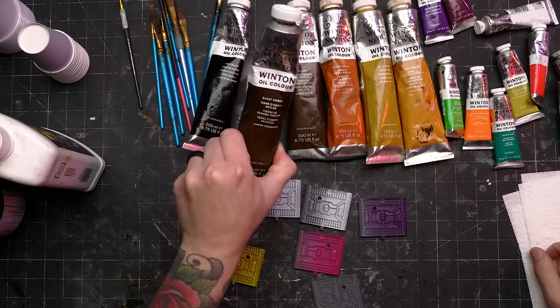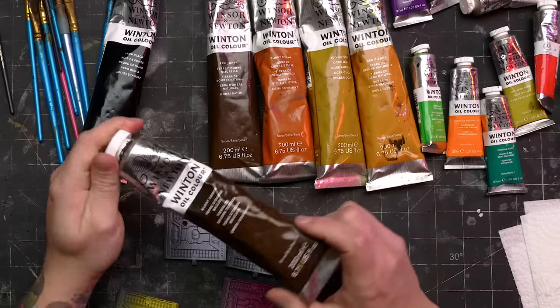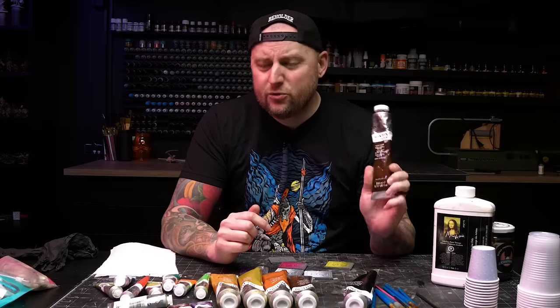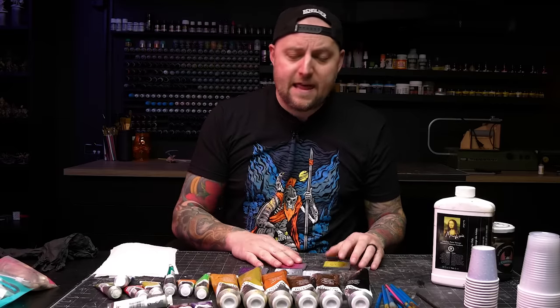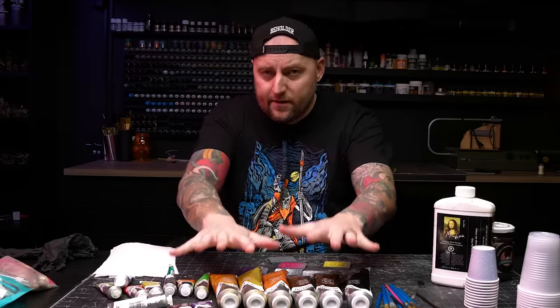The easiest ones are the Winsor and Newton Series 1 — not their fancy artist grade ones, but they're plenty good enough for making washes for terrain. You don't need to buy giant tubes. This size is fine because a little goes a long way. There are hobby brands that make oil paints specifically for models. The quality isn't going to give you much advantage over these ones, but there will be a lot more colors suited to hobby use, game terrain, and model usage. For just starting out, this is all you need.